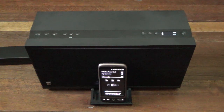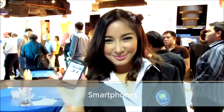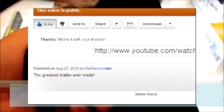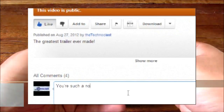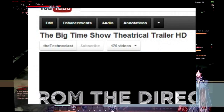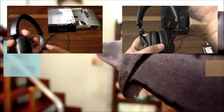Alright guys, so that's about it. This is the SoundFreak Sound Platform 2. Thanks for watching and I'll see you guys next time. Thanks for watching — if you liked the video please press the like button below, add it to your favorites, and share it with your friends. Drop a comment in the comment box as well, and most importantly hit the subscribe button to stay up to date with new uploads. See you next video. Bye.